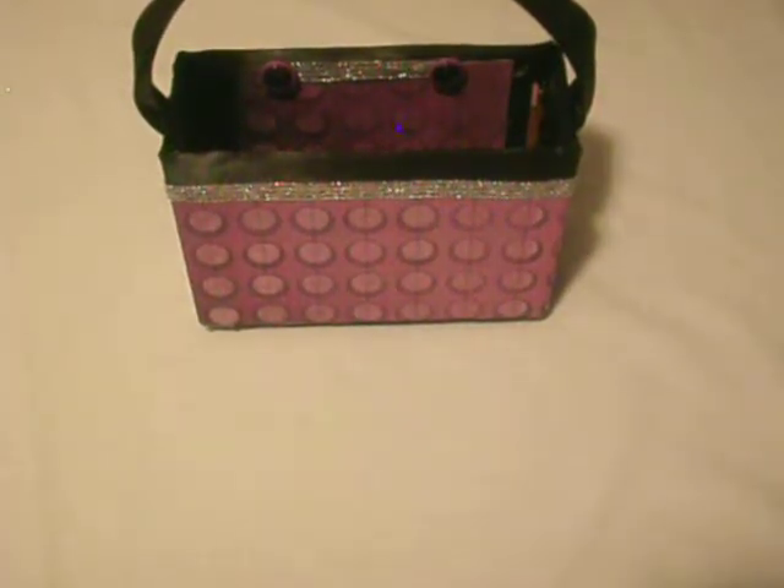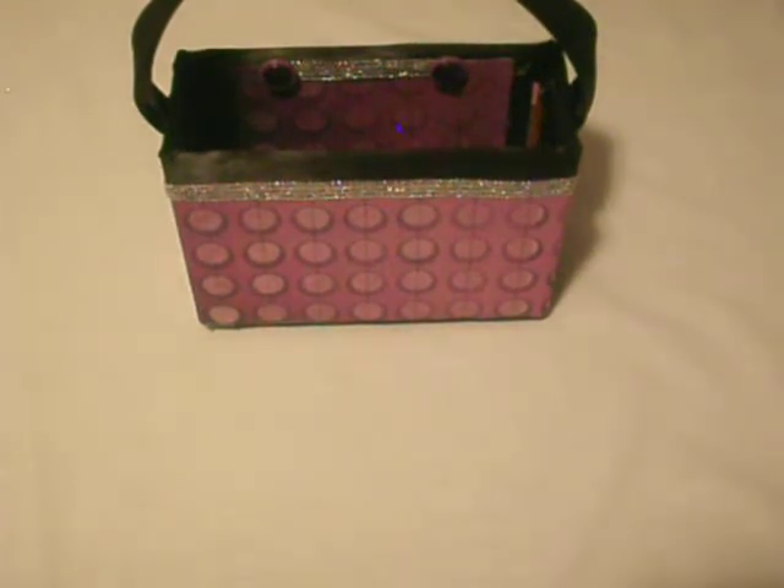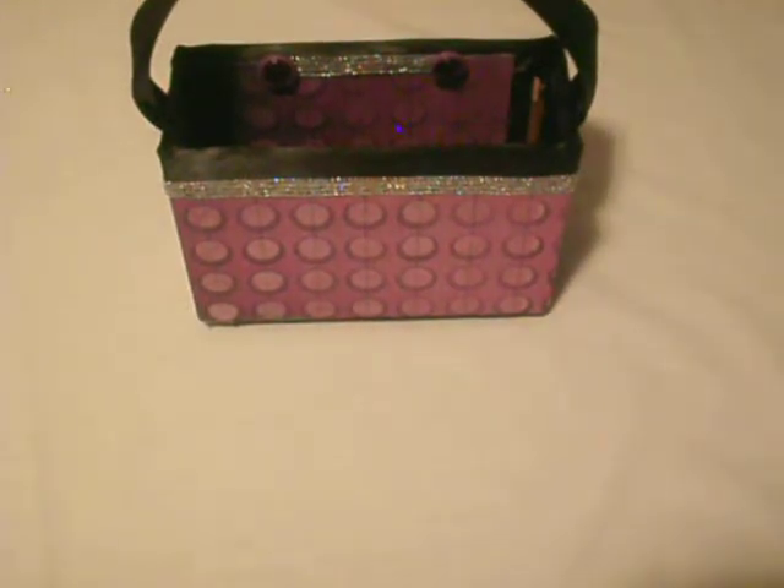Hello guys, this is C with the Delightful Scrapbooking. This is my fourth and final video of my Halloween series. Today I'm showing you a Halloween purse treat box card box.